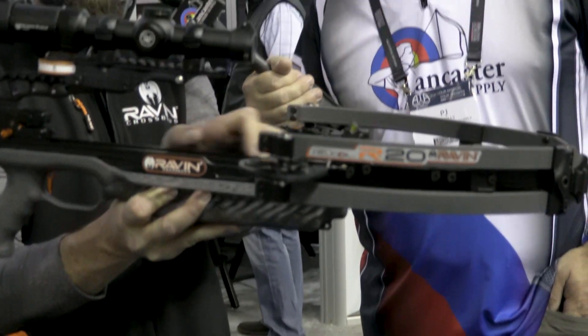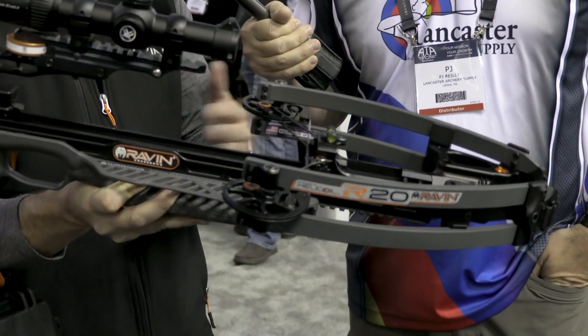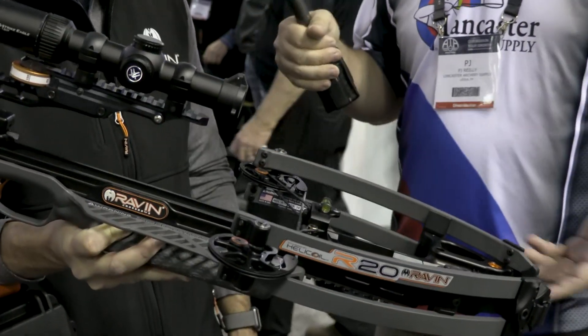One of the key features is that this bow has no rail — the arrow is free floating. You can see the string here is raised, it's not on the rail at all. When you shoot, there's no resistance from the rail; the strings aren't riding on it, so there's none of that resistance in the bow. It proves to be more accurate, and that's what this bow was primarily built for — accuracy.